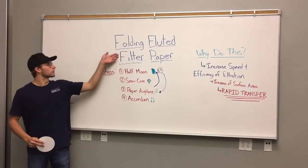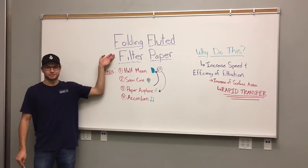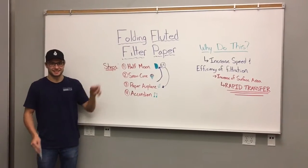What's up guys, my name is Carter and today we're going to be folding fluted filter paper. Try saying that ten times fast.